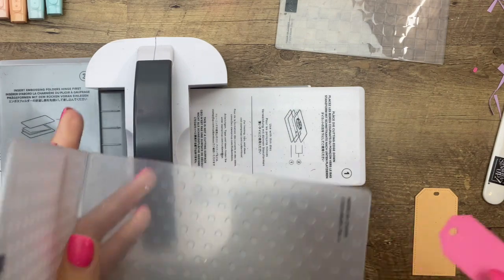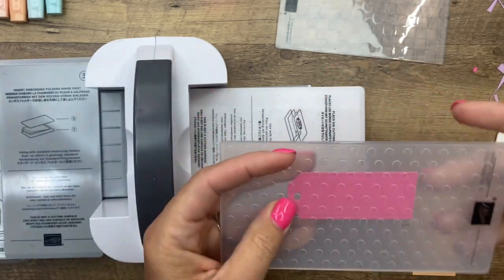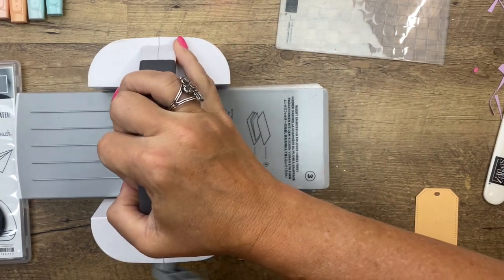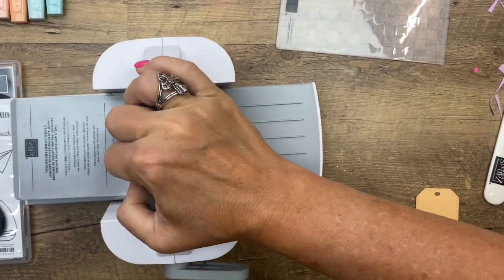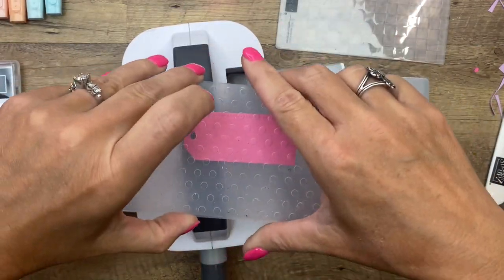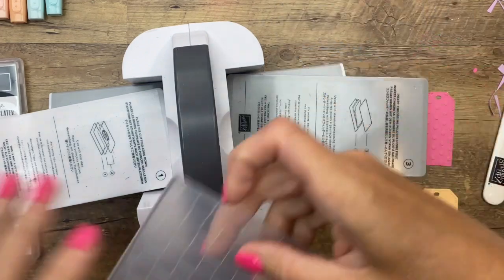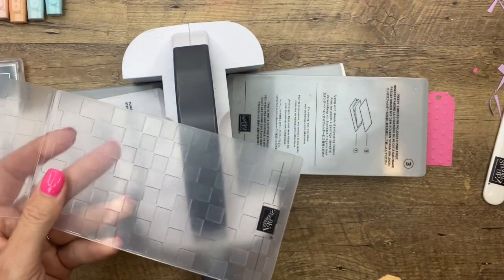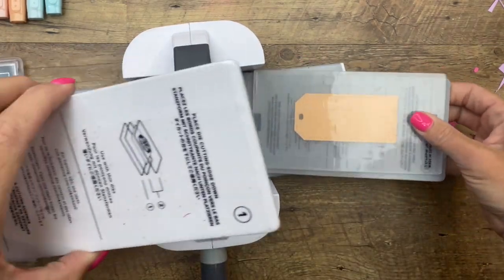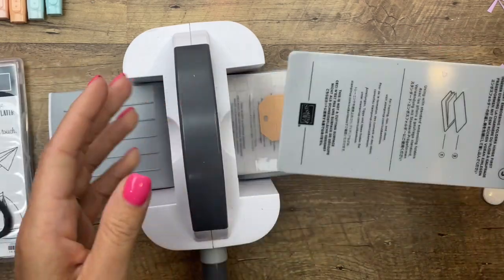Take the two number-two plates off your Mini Cut and Emboss Machine, then grab your tag, set it in there with the hinge that way, and put plate number three on top. Run it through — these embossing folders are designed to fit perfectly in your Mini Cut and Emboss Machine. They do work in your big Cut and Emboss machine too, but I'm using my mini today because it works so nicely.